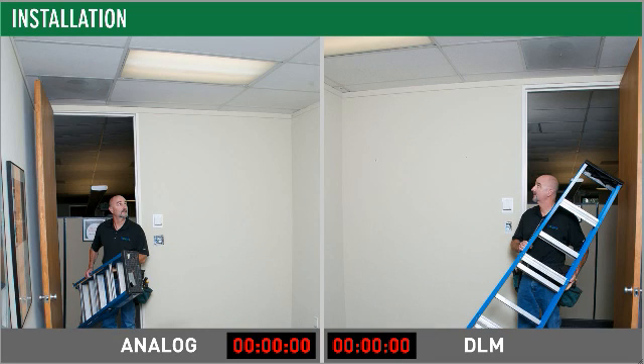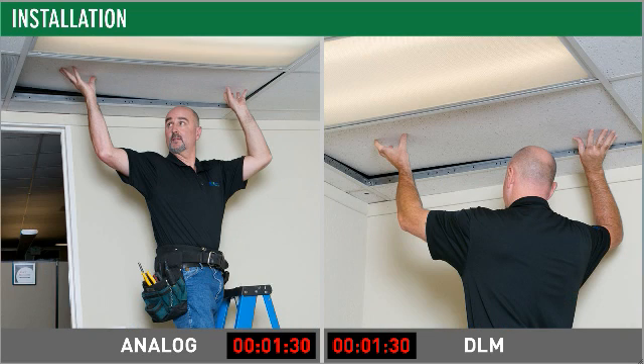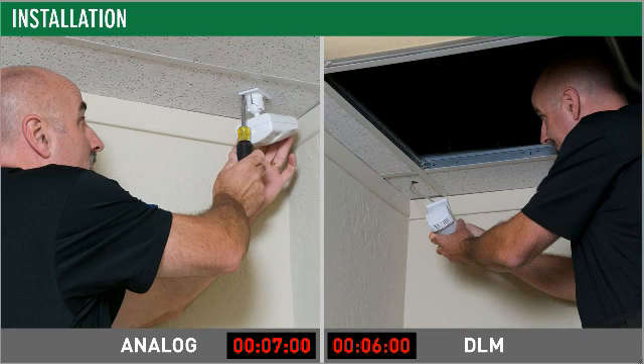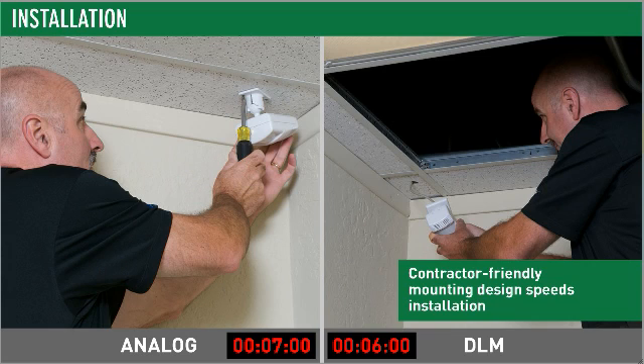While both analog and DLM controls require physical installation, the DLM installer saves time simply by having fewer components to install. We've simplified component design too for more time savings. For instance, the DLM occupancy sensor features a new mounting bracket with a specially designed locking system to eliminate the need for screws.